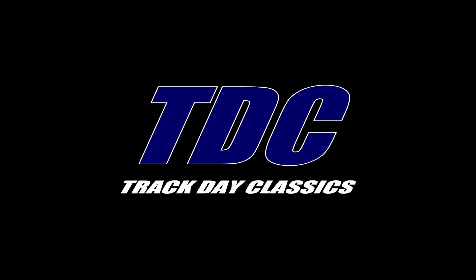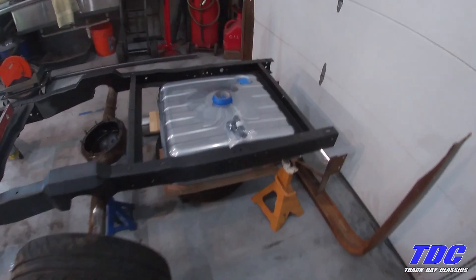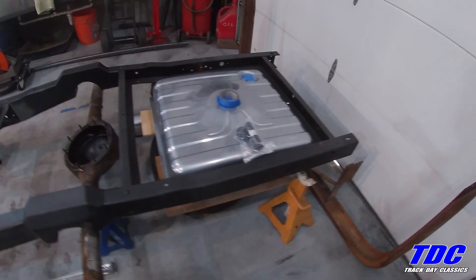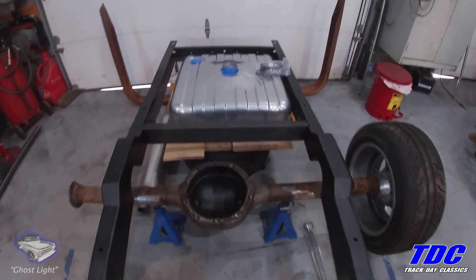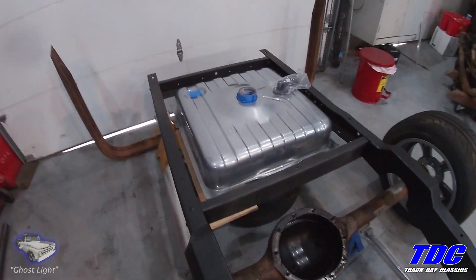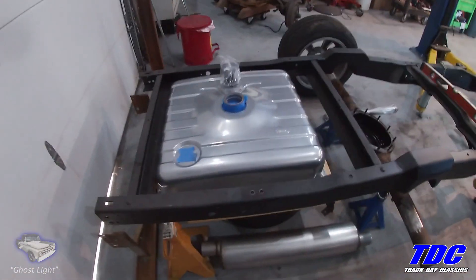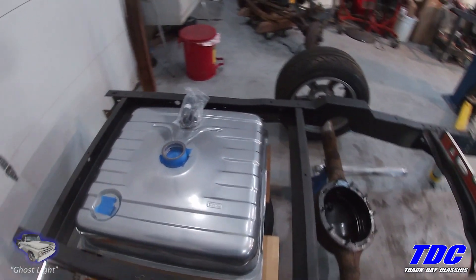I'm going to go back to the Ford truck. Today I'm going to mock up the triangulated four-link. But before I get started, I think I really need to figure out where this gas tank is going to live. It's out of a C-10, it's 25 gallons. The reason I picked this tank over a Mustang tank or some other Ford tank...